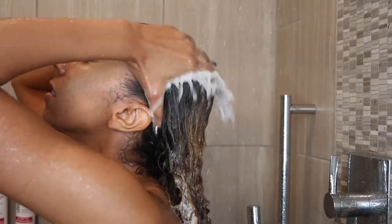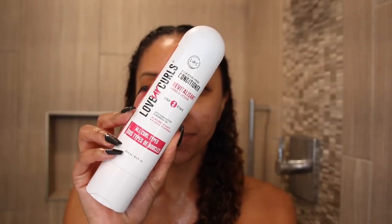I then grab my Vanity Planet scalp massaging hairbrush, which you guys should know by now I use on every wash day to help stimulate hair growth and pick up any product buildup on my scalp. I think I have a promo code in the description box. Then I'm going to rinse it out and grab my Luss conditioner step two.